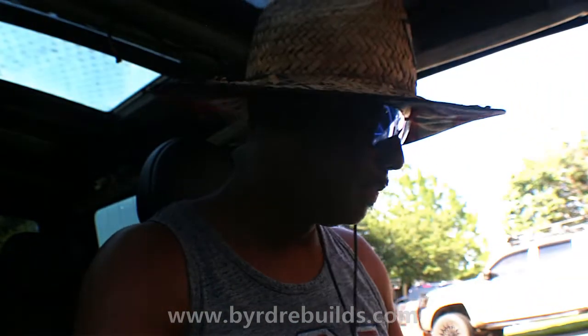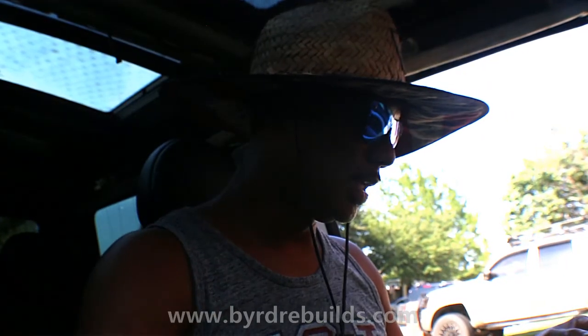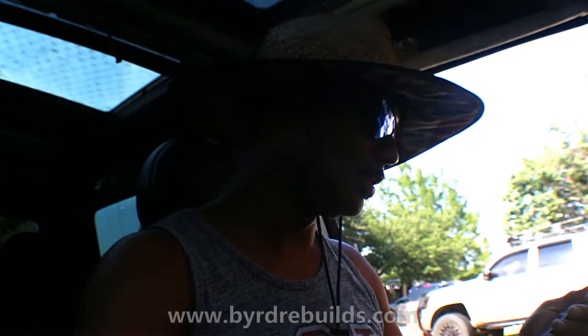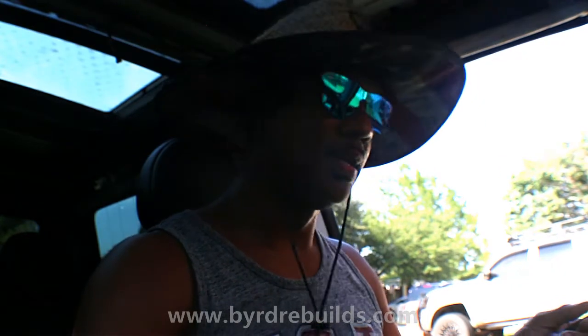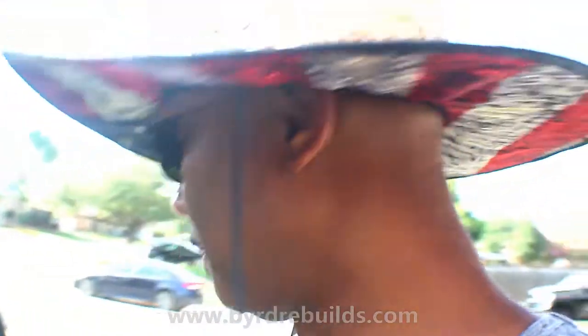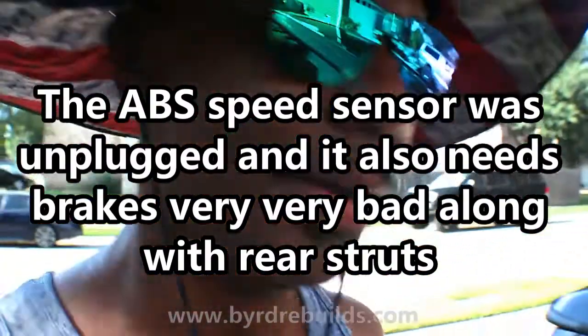We're still sitting at 80 Celsius. I'm not sure what the other warning stuff is, but the car was bouncing like crazy. I guess it needs rear struts or something because it's not supposed to bounce that bad — not that bad at all.